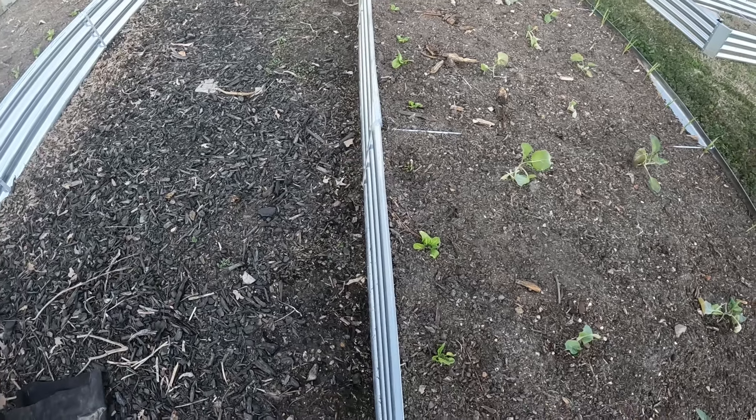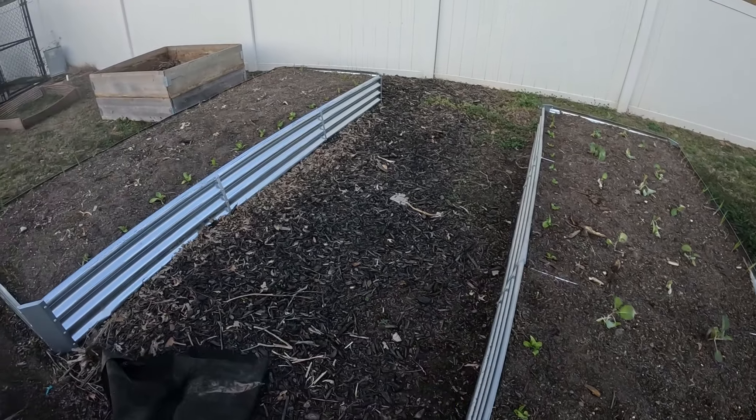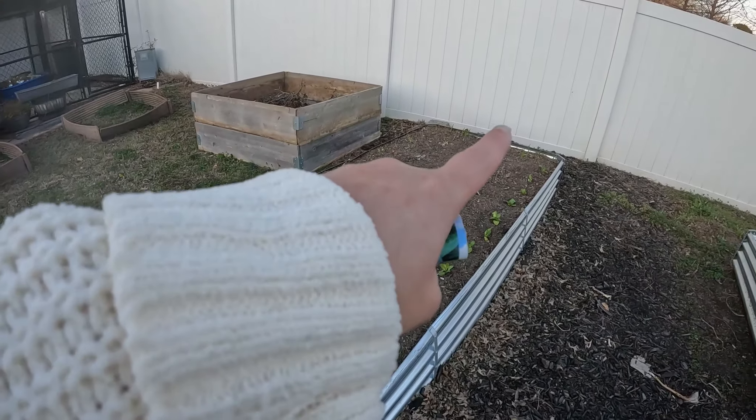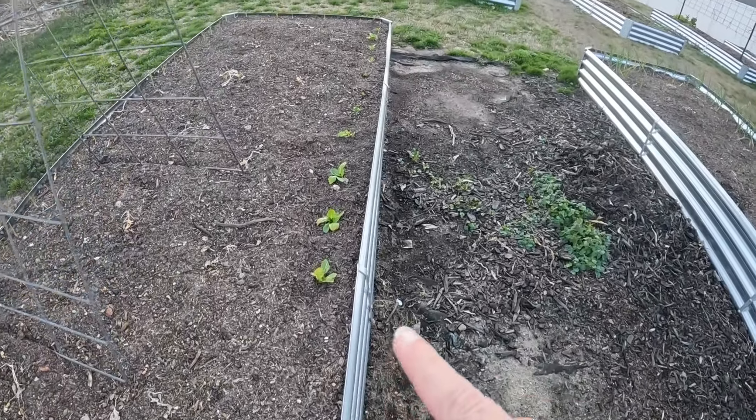I also have lettuce — these are romaine lettuce — planted all around the edges of the raised beds, and some over here too.